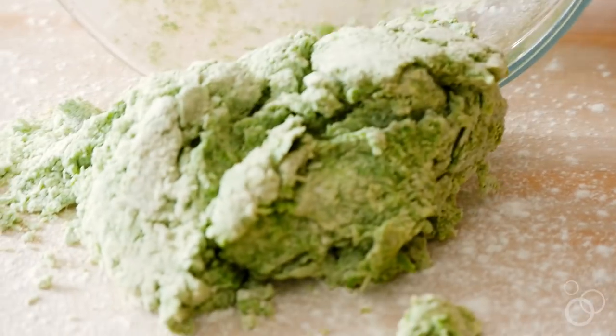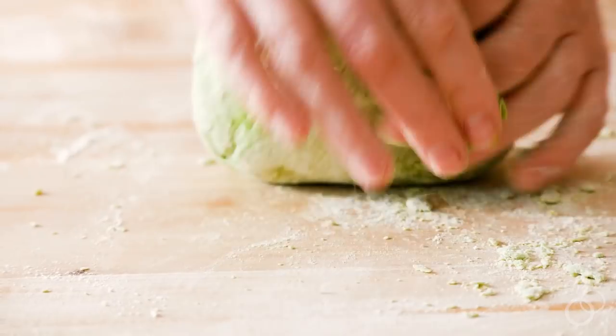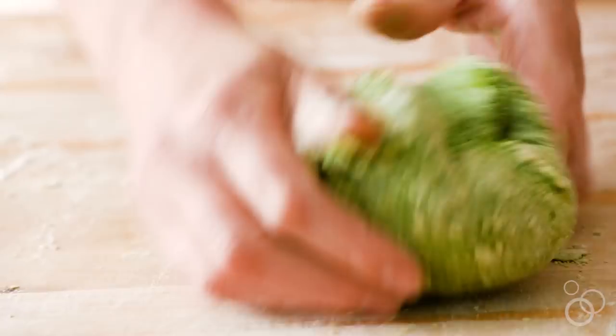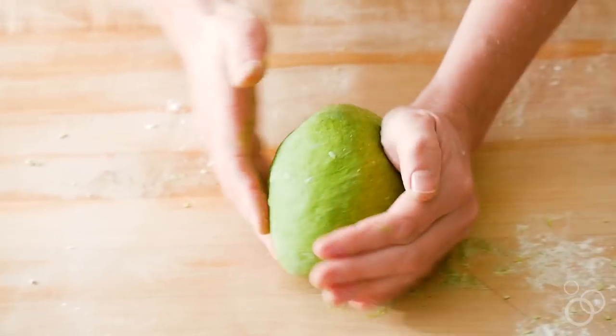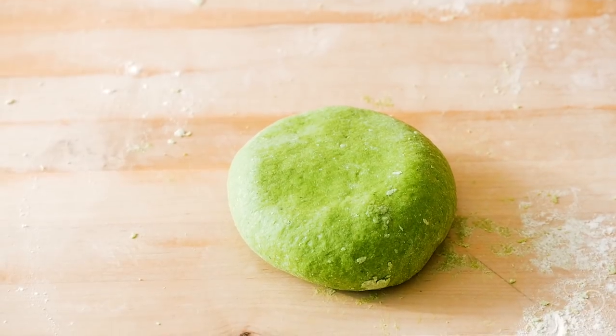Something like spinach or kale might be a little bit stronger in flavor. I also like parsley because it's a nice, vibrant, bright green. One fun thing to do on a rainy day is just go get all the greens you can find at the farmers market or from your garden and make each of them into different pasta doughs using this process. You'll really see the nuances in colors and shades of different green vegetables — it's a fun experiment.